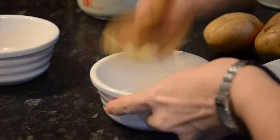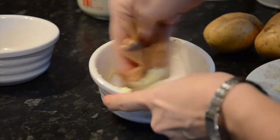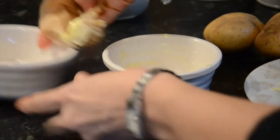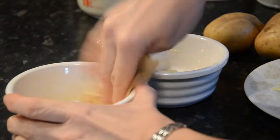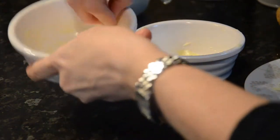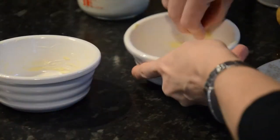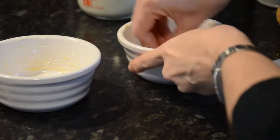Butter your dish or ramekins well. You'll thank me when washing up later as it helps to stop the dauphinoise potatoes sticking. With a garlic clove cut in half, rub the sides of your ramekins or dish. It is surprising how much flavour this imparts into the dauphinoise potatoes.